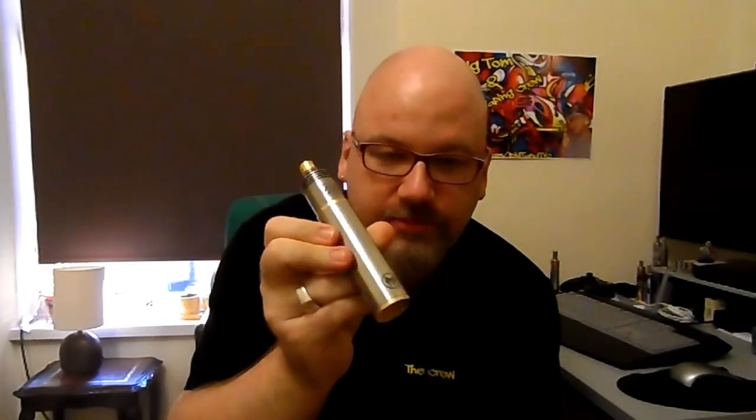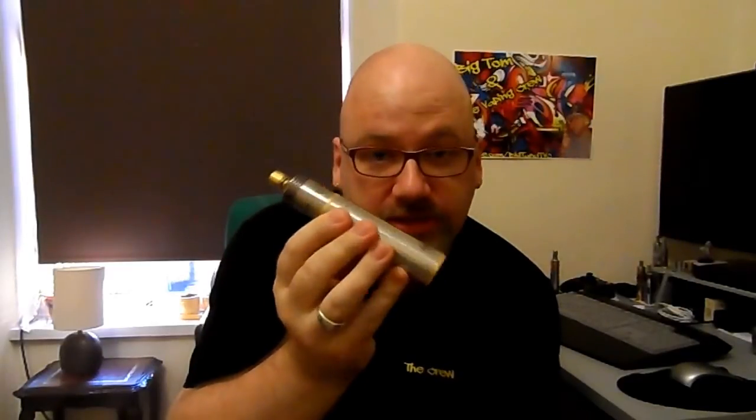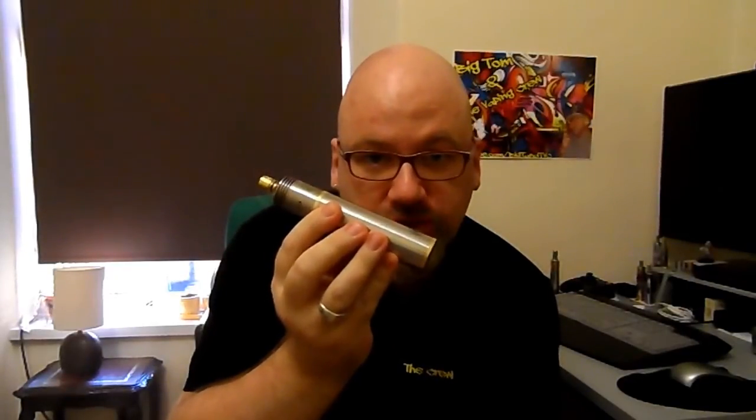Hi, Keith here from Big Tomlin Vaping Crew. How you doing? Just got to do a little review of the Mutant Clone 26650 mod that I won in a charity auction last week at the Let's Vape 1.2 vape meet in West Bromwich. It was donated by Martin Reynolds who donated a lot of things to the charity auction.